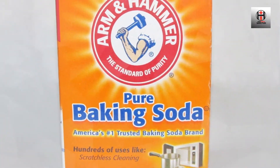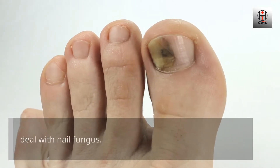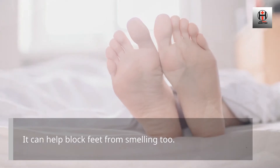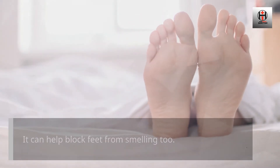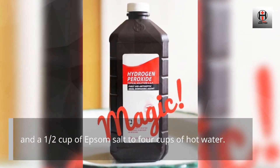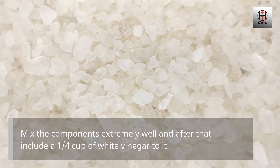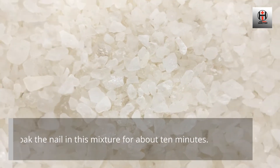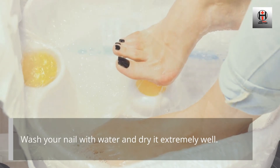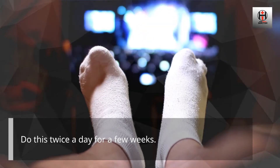Baking Soda. Sodium bicarbonate can be found in the majority of kitchens and can likewise deal with nail fungus. It can also help block feet from smelling. Add a half cup of baking soda, a quarter cup of 3% hydrogen peroxide, and a half cup of Epsom salt to 4 cups of hot water. Mix the components well and then add a quarter cup of white vinegar to it. Soak the nail in this mixture for about 10 minutes. Wash your nail with water and dry it well. Do this twice a day for a few weeks.